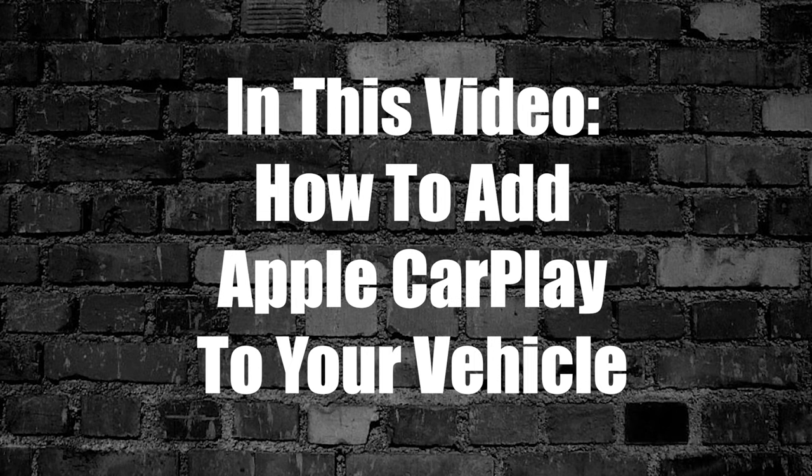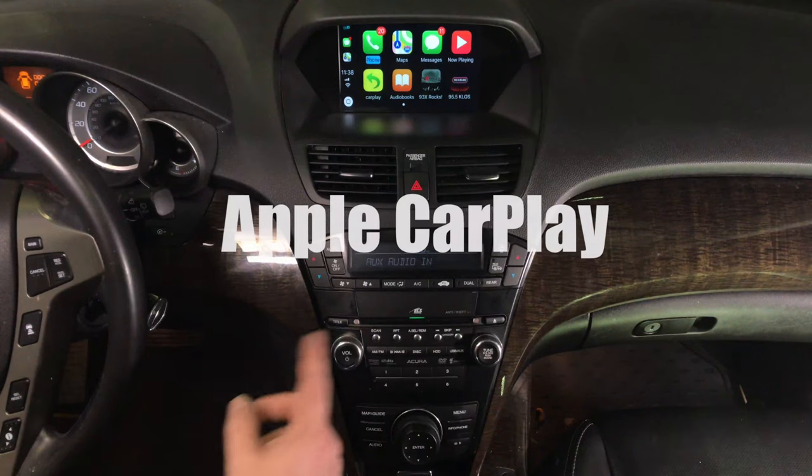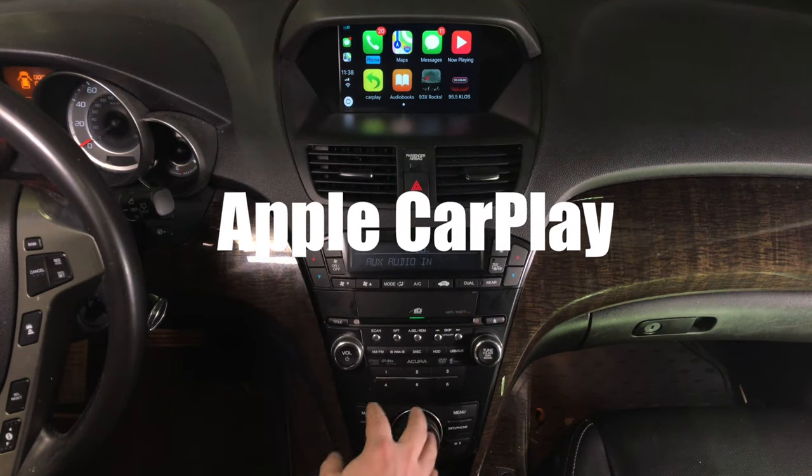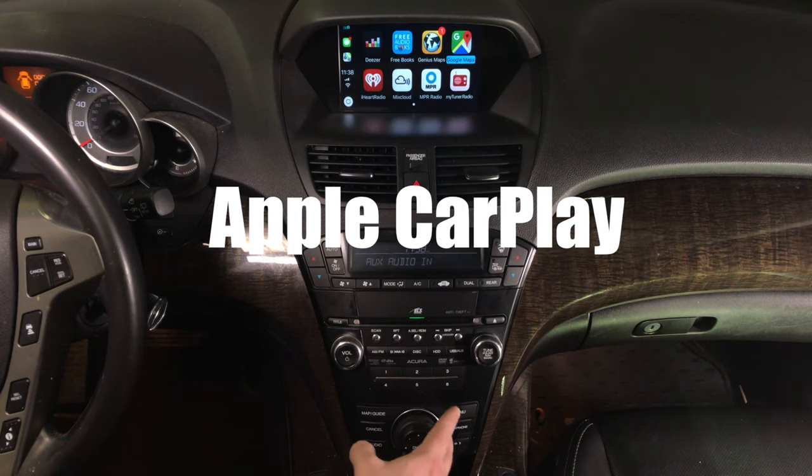In this video, we'll show you how to add Apple CarPlay to your vehicle. This is Apple CarPlay — we got many applications, actually four or even five pages of applications. As you rotate the joystick, you go through the application pages.